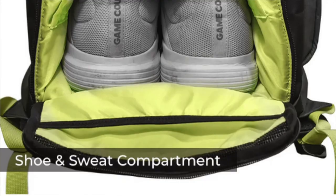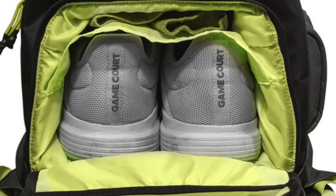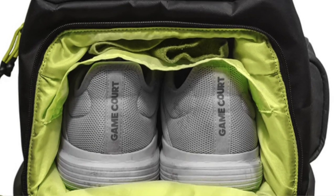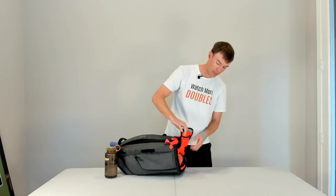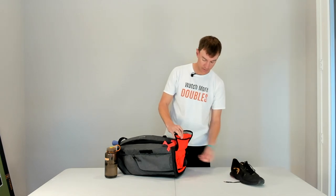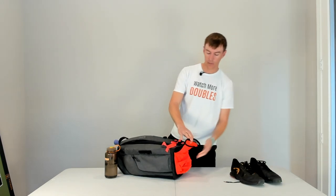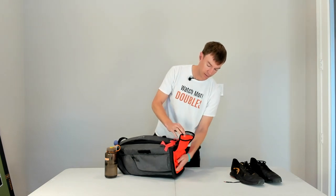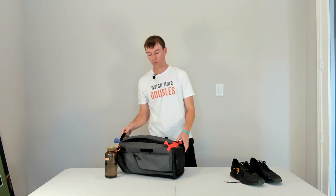On the bottom, there is a shoe compartment. Typically when I'm using a backpack, I'm wearing my shoes to the court, but if you want to keep your shoes in this backpack, you can do that. I've got my shoes in here right now — these are size men's 12, so they take up a lot of the main compartment. I don't like to keep them in there typically, but the option is available if you want.